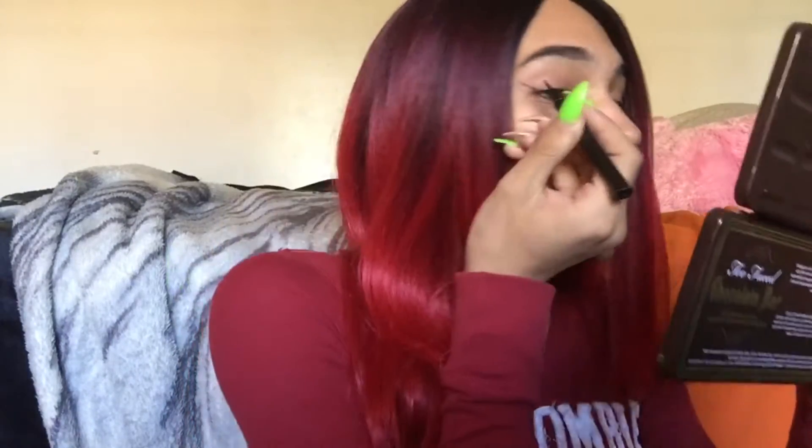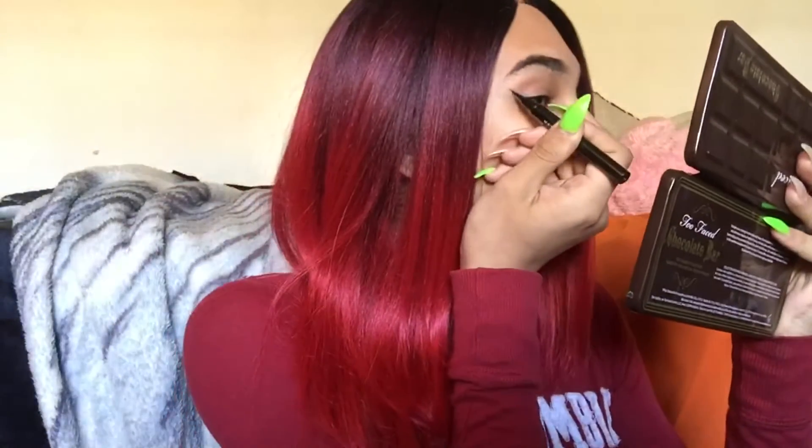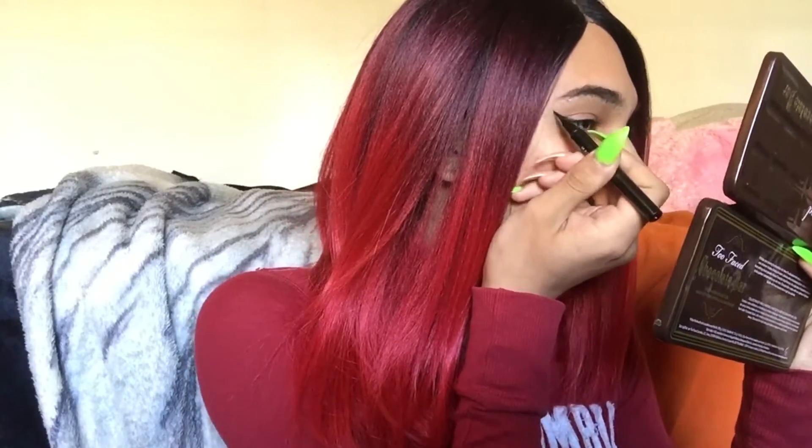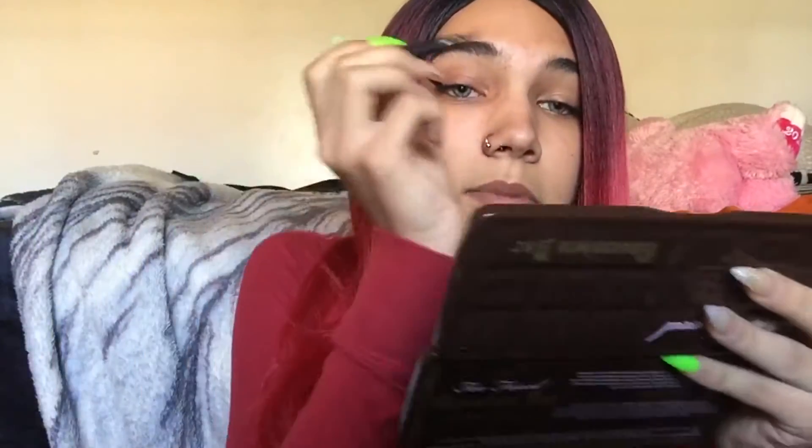When you do eyeliner, you want to eyeball it and make sure it's even on both sides. So I'm going to start — just watch. Right there I just picked an angle that I want my eyeliner to go in. It's not that dark so I'm gonna go over it again lightly so I don't mess it up, then I'm gonna fill that in. Now that we have a dark wing, I'm gonna take it from about the inner part of my eye and just drag it out.